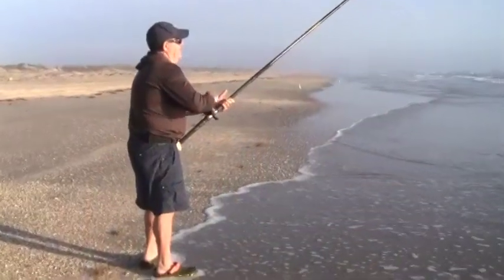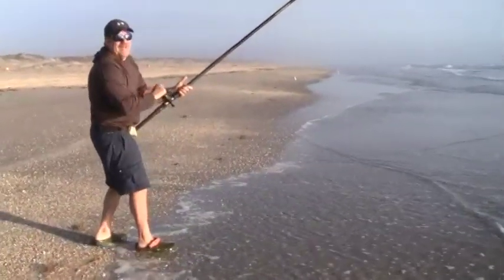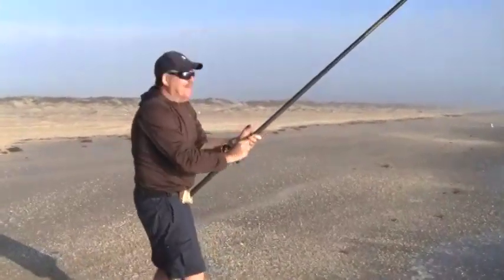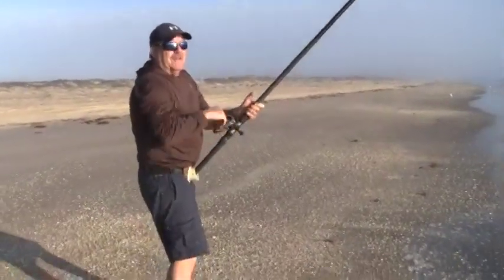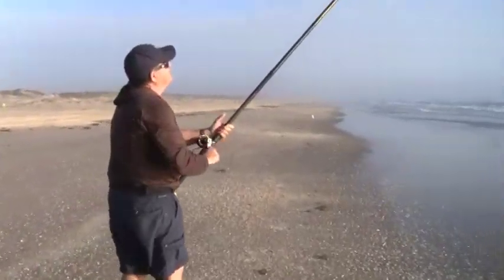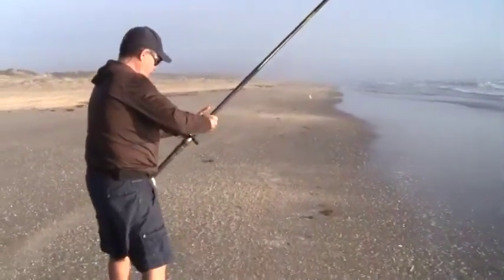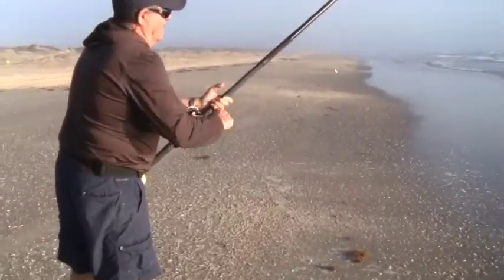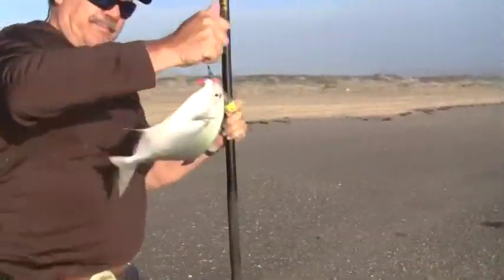Looks like Nick's got one on here. It's really interesting to watch that pompano run sideways. The minute you get them near shallow water, off they go. Yeah, you can always tell it's a pompano because when they get near the surf they start swimming sideways, and that's what we're going for today.